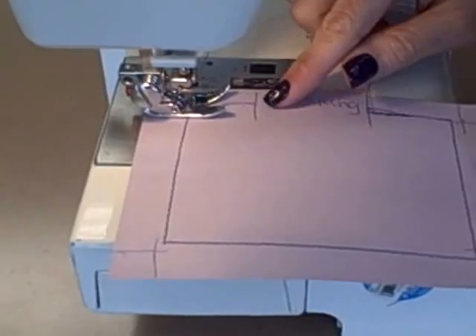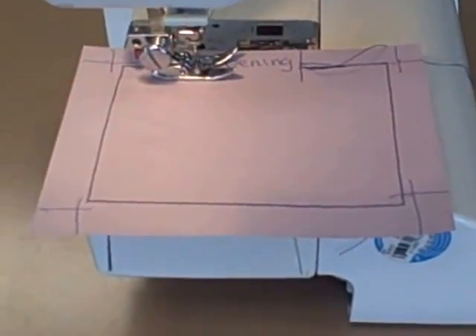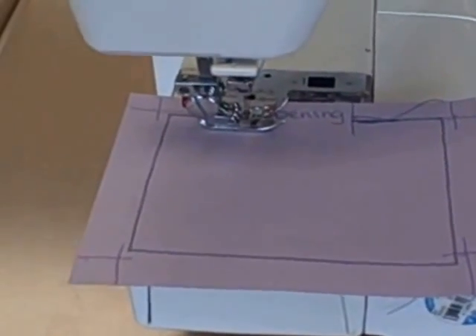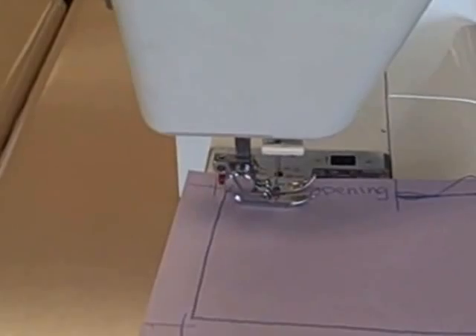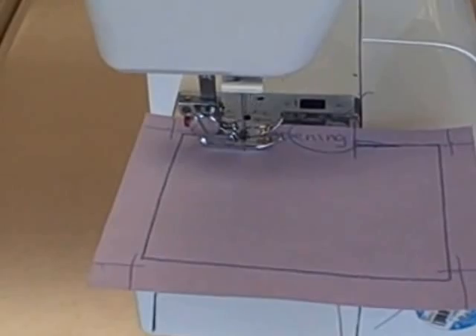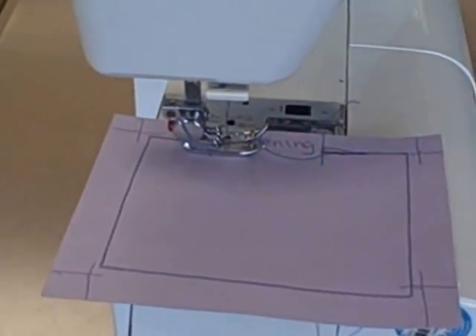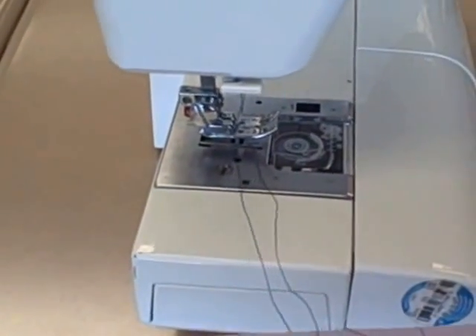Sew to your closing or your stop point. Turn off your sewing machine and pull down the reverse lever. Turn your hand wheel — you are going to go backwards five stitches, then forward five. Make sure your needle is up. Lift up your presser foot, pull out your paper, and trim all your loose threads.